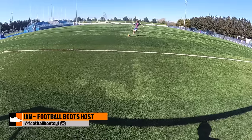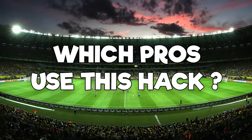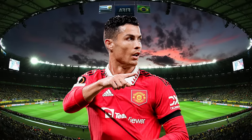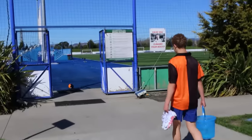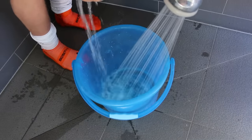In this video we are looking at some of the greatest football hacks that you can try yourself. We're going to go through each hack, I'm going to tell you who's using them, give a rating for each one, whether you should try it, and break down how the hack works. Let's get into it with this first one.